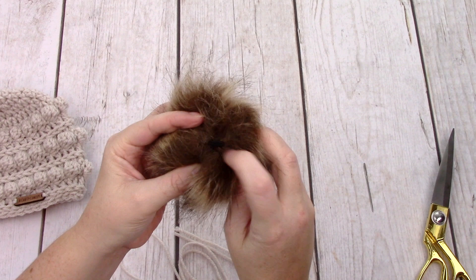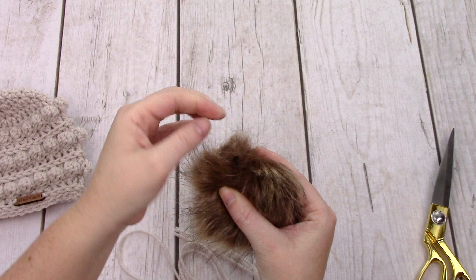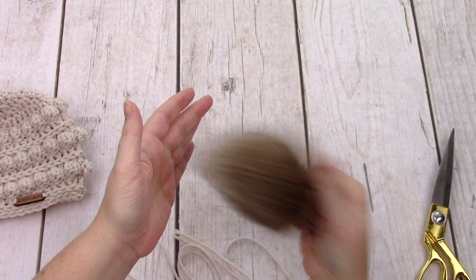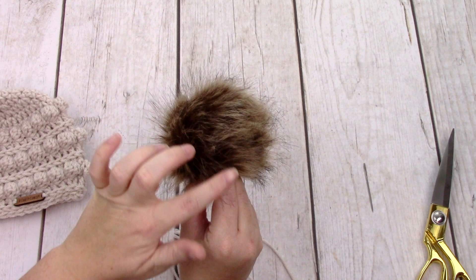Take your pom and find the center where it's all closed. Pom-poms are made by cutting a circle and then squinching it closed. Find the spot where it's closed — these ones have a little elastic. I just ignore those; I leave them there just in case they have something to do with the closing, but I just ignore them. Give it a good fluff and shake, then find the spot of your pom that you think looks the prettiest. There's a flatter side so I'm going to move that to the back and make this the front.